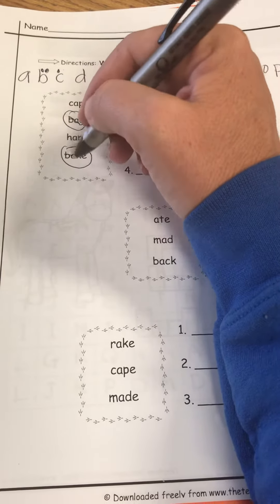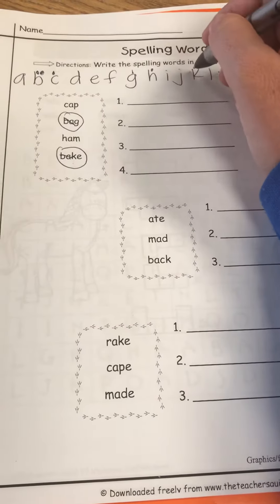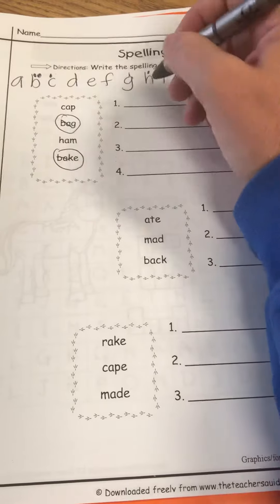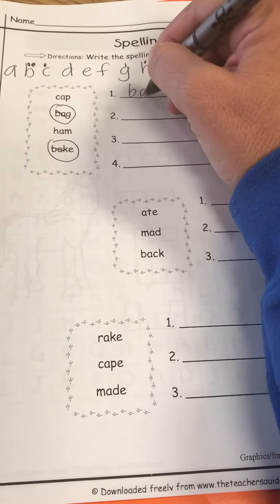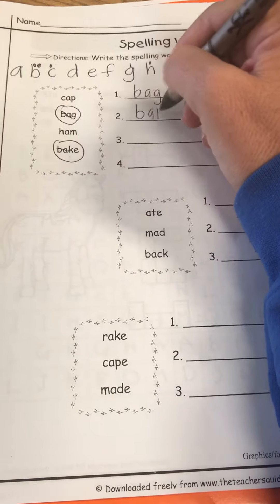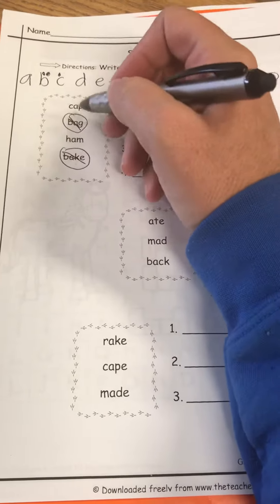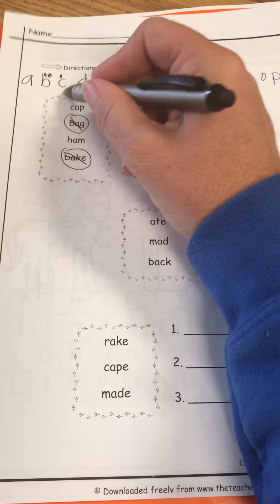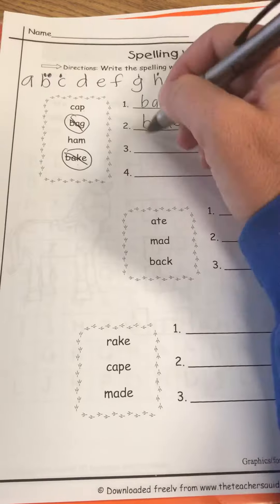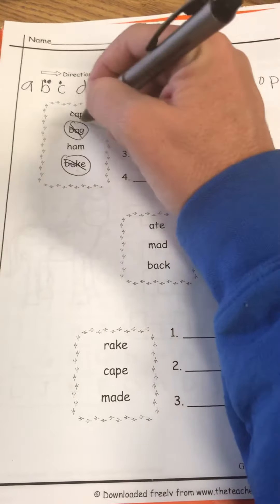Now I've got to go to the G and the K. Here's the G and here's the K. What's gonna come first? The G — so I'm gonna write bag, then I'm gonna write bake, and I'm gonna cross them off because I already used them. Then I have C or H — C, good job — cap, and I'm gonna cross it off, and then ham.